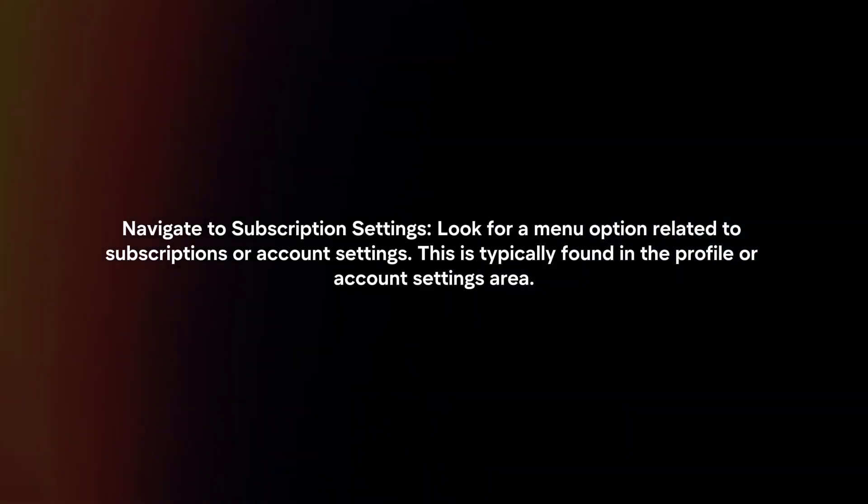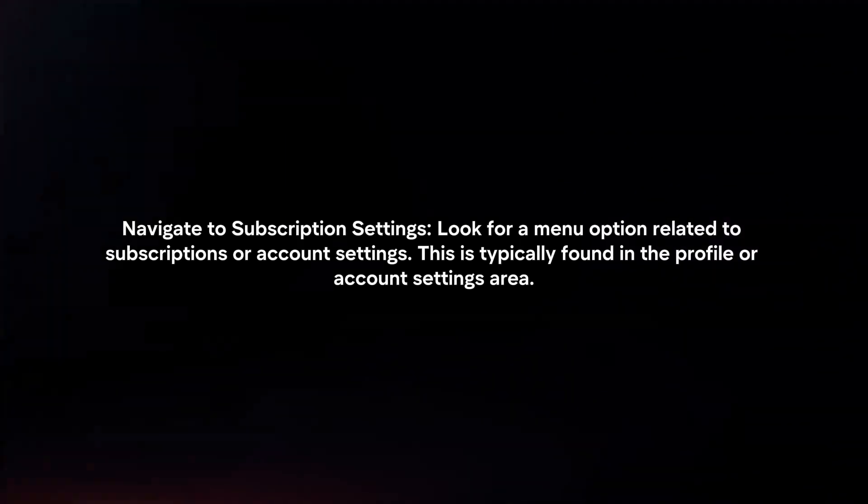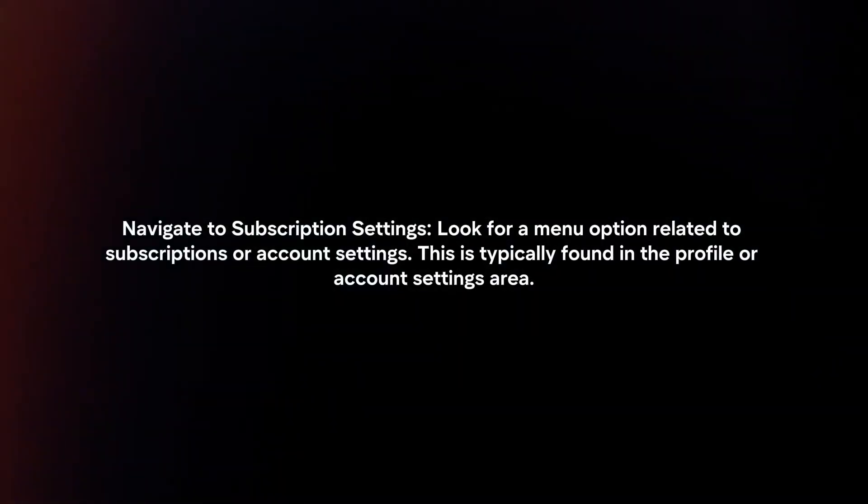Navigate to Subscription Settings. Look for the menu option related to Subscriptions or Account Settings. This is typically found in the Profile or Account Settings area.